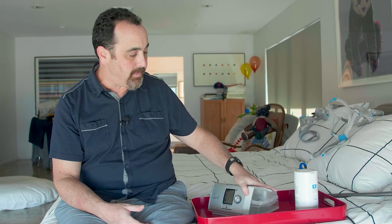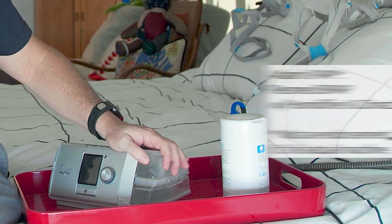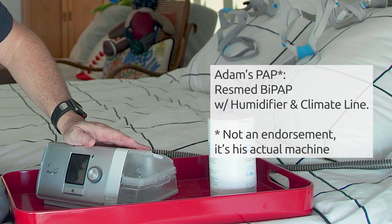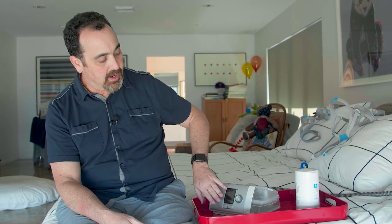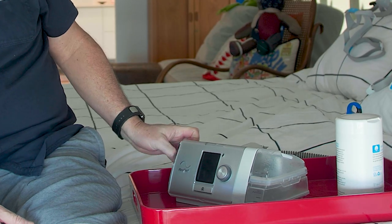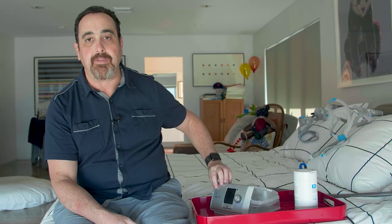Right now I'm using a ResMed BiPAP machine with a humidifier and a climate line. My fixed pressure on inspiration is 18 and my fixed pressure on expiration is about 14, and so far that's been the best therapy intervention for me. I can look at my summary data on the machine, via the SD card that's built in, or via the cellular chip that uploads my data every morning to ResMed's MyAir app.